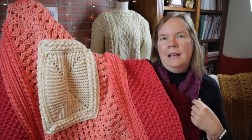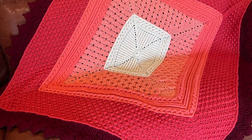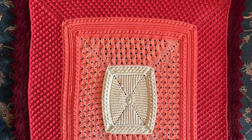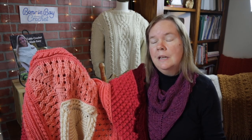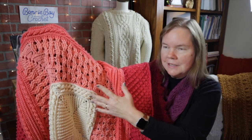Hi everybody, this is Bonnie Barker with Bonnie Bay Crochet and I am really excited to bring to you the Throw of Grace. The particular verse that inspired me for this design is found in Psalm 16, where it talks about boundaries and limitations and how they have fallen for us in pleasant places, having a beautiful inheritance. That's mostly the inspirational theme I went with when designing this.